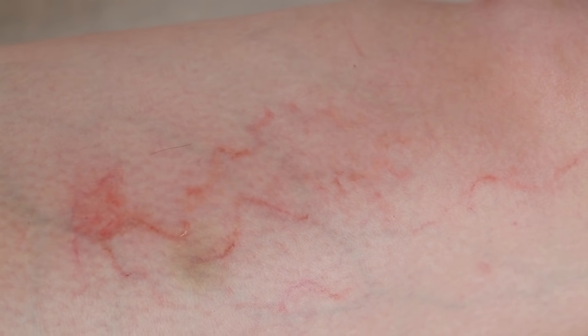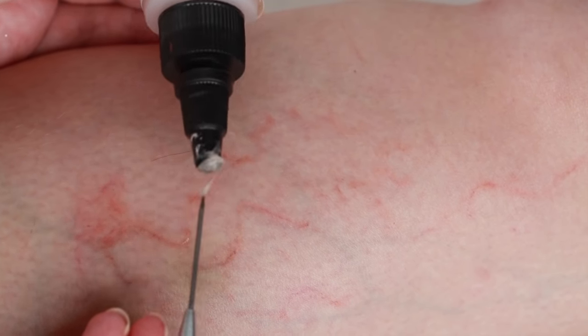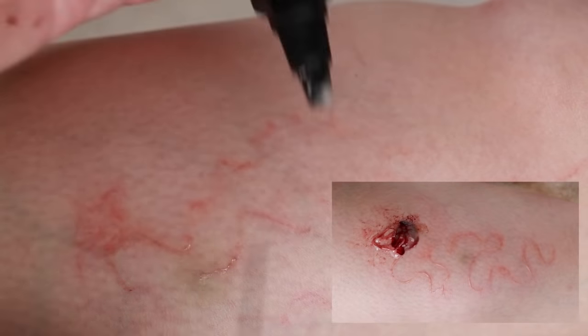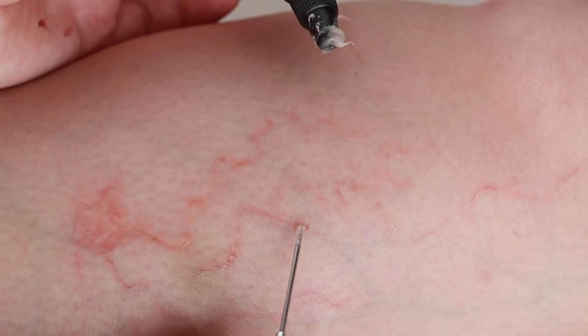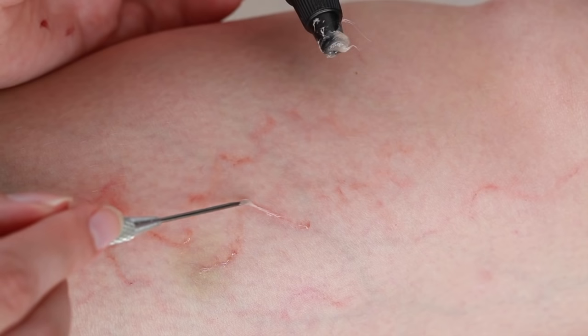If you look up some images for creeping eruption or cutaneous larva migrans, you'll see that the skin can be raised on top of the red snake-like tracks. In my first attempt filming this tutorial, I used latex to create raised skin, and I also tried silicone paste, but in the end I didn't like how it looked. I decided to just add a little bit of raised skin and keep it more subtle. I used a product called Scars by Makeup Online, which worked the best for me. You can skip this step and just stick with the vein-like parasite tracks, or experiment with latex, silicone paste, or gelatin, for example.